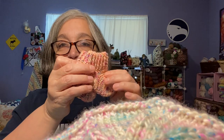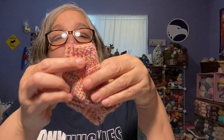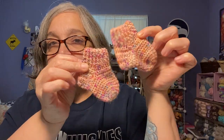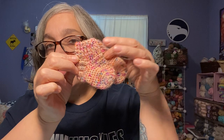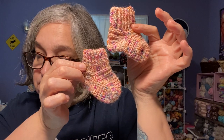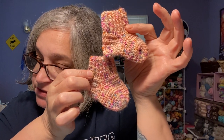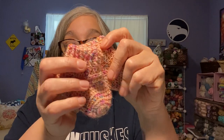My third finished object is a crochet project — crocheted baby socks. Aren't they cute? The size I made was three to six months. This is also a YouTube tutorial by CROBY Patterns — C-R-O-B-Y. It's called 'How to Crochet Quick, Easy Baby Socks.' They were quick and easy, yes.